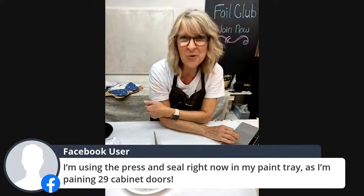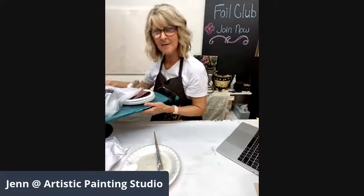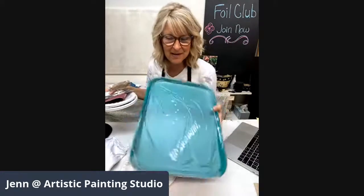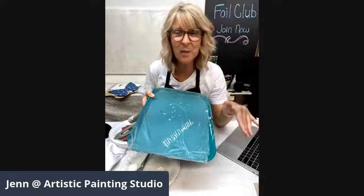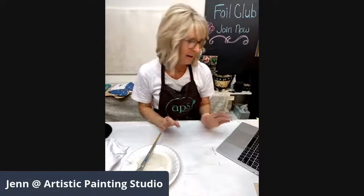Somebody is using press-and-seal on a paint tray and working on painting 29 cabinet doors — my pro tips are pretty fabulous! I don't even work out of a regular paint tray anymore; I use a serving tray lined with press-and-seal. Whatever I do on this press-and-seal, I just let it dry overnight and throw it away — so much more earth-friendly, and I don't have to wash anything. That's the best part.